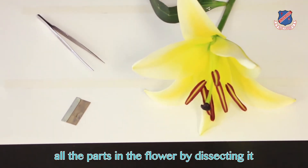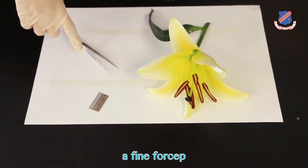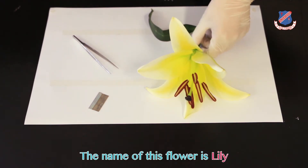Now I'm going to show you all the parts in the flowers by dissecting it. All you need are a white paper, a fine forcep, and a safety blade. The name of this flower is Lily.